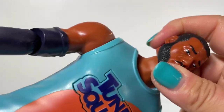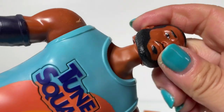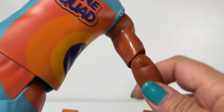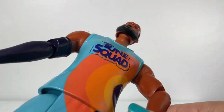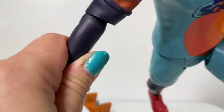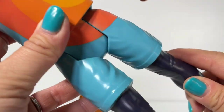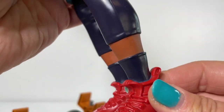Let's go over the articulation. He has a clicky head that goes up and down and all the way around. The arms have articulated joints at the elbow and shoulder that roll around. His wrists are not articulated, but the arm and shoulder articulation is really strong and nice. There's nothing at the knees, but there is articulation at the hip joints.